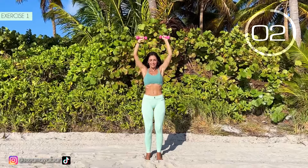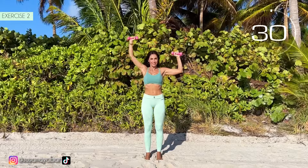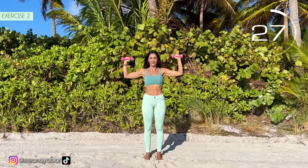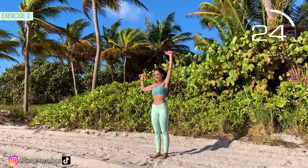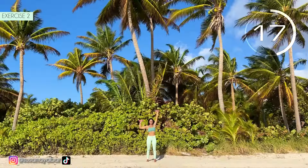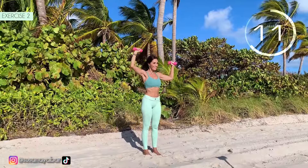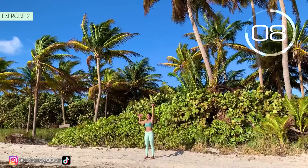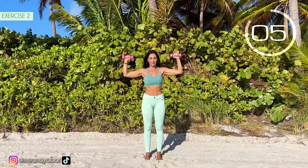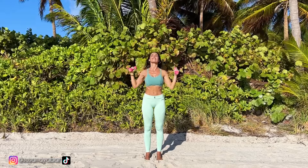3, 2, 1. Second exercise. Arms at 90 degrees. Lift one arm and then the other. Here we go. Arms at shoulder height. Lift one arm and then the other. Maintain a straight line with your arms and shoulders. 3, 2, 1. Well done!